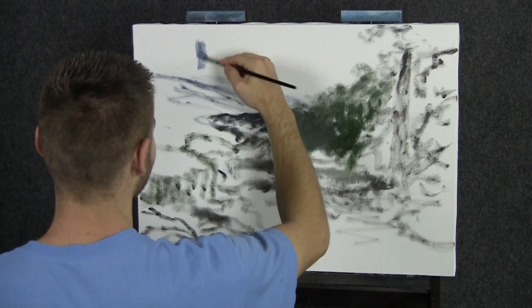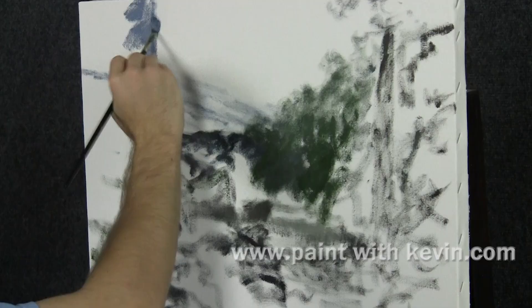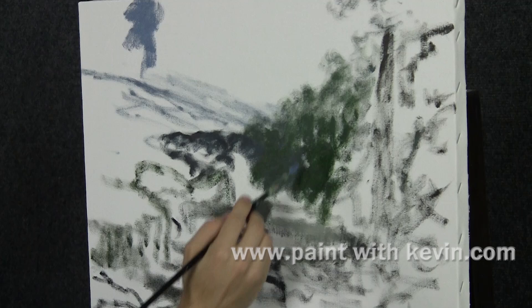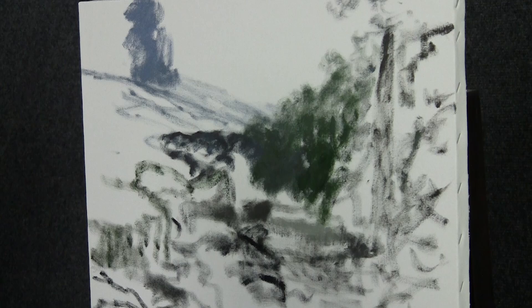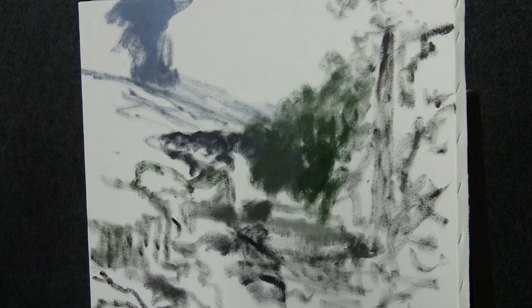We'll start off with just a little bit of light purple on a filbert brush. I've spent about five minutes doing some sketching because this is a complicated painting — there's going to be a waterfall, shrubs, rocks, a river, and cliffs. Each piece has to fit in the right spot to get the effect I was going for, but we're not stuck to the sketch, we can play around with it as we go.